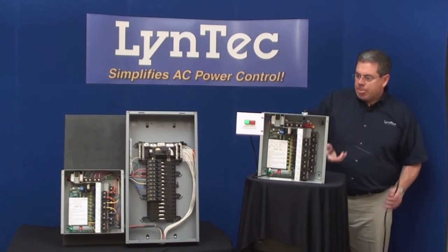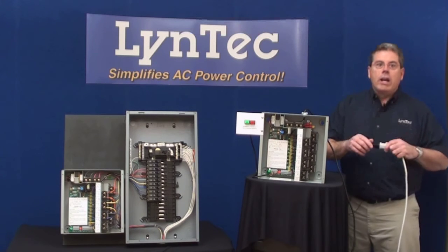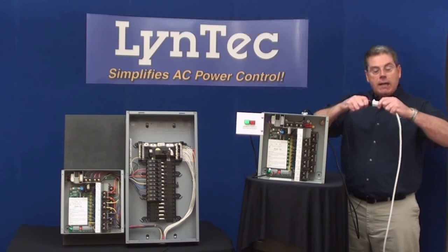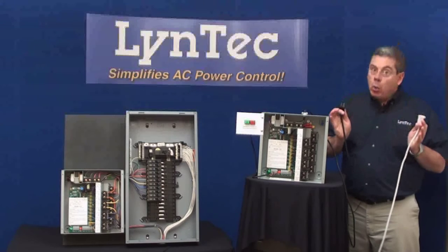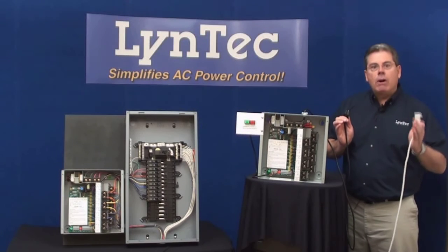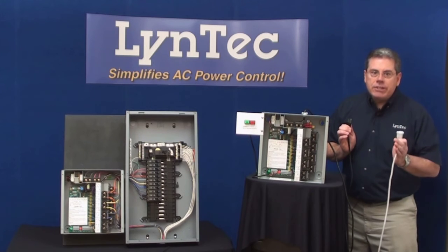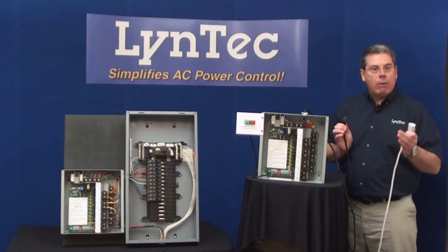Let me demonstrate. Since this is a demo unit, I'm powering it from this extension cord. Now when I unplug the cord, notice that the relay is powered down after the power has been cut for two seconds. Lintec makes sure that we always store enough electrical charge to power ourselves down in the absence of electricity. Now the reason we do this is so that we can always power back up as programmed once power is restored.